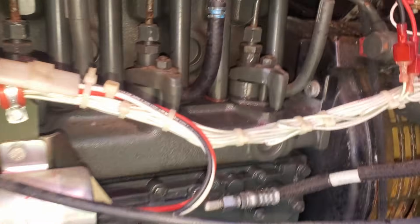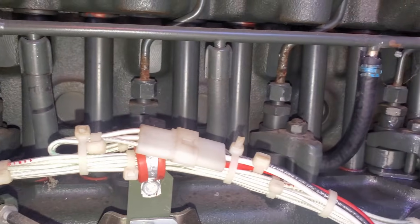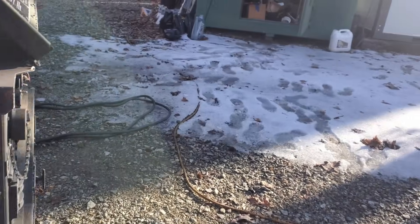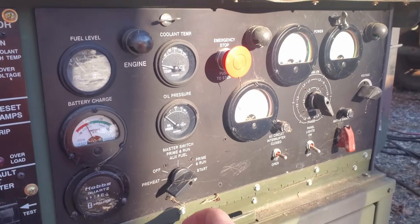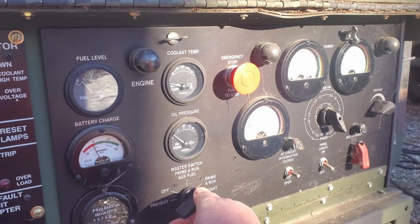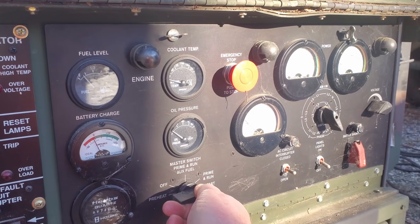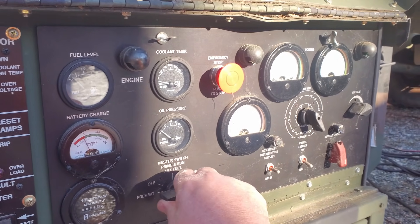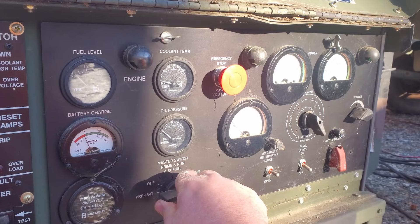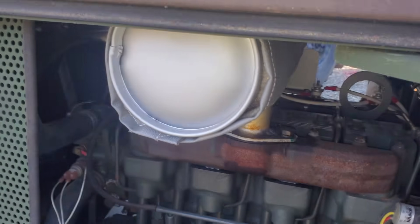I'm only doing this right now to make sure we run. Okay, that's the sound I wanted — that should do it. I'm not seeing any fuel spray from anywhere else. All we're looking for here is just a good start and make sure we make oil pressure and all the good normal stuff.